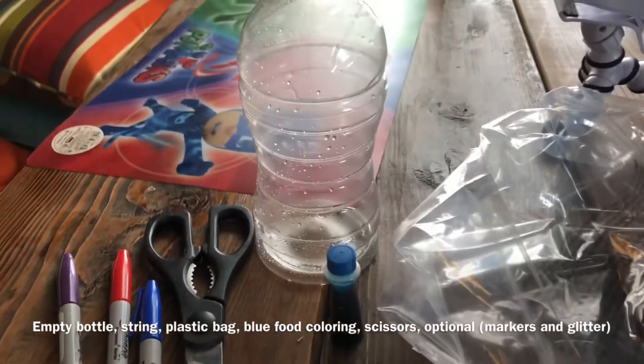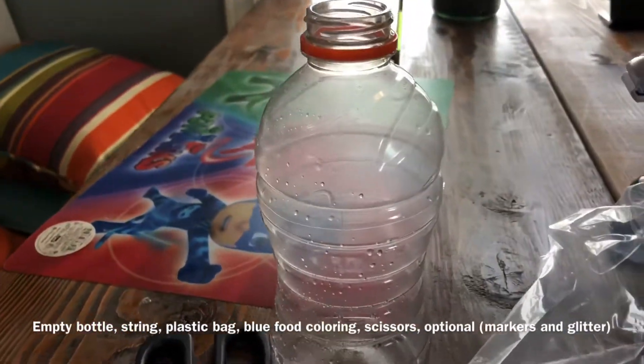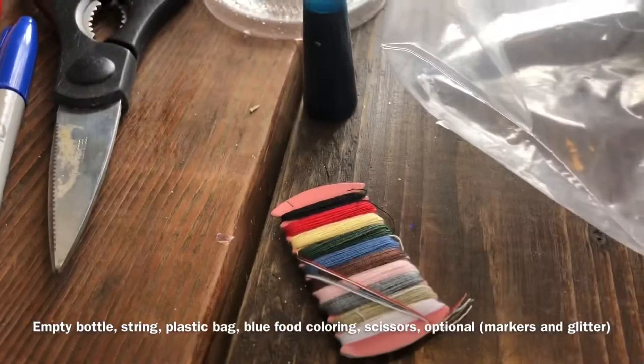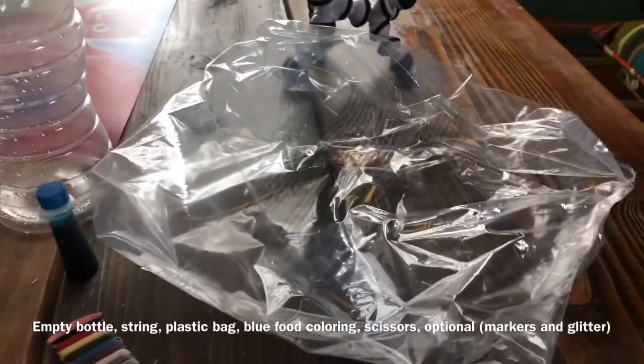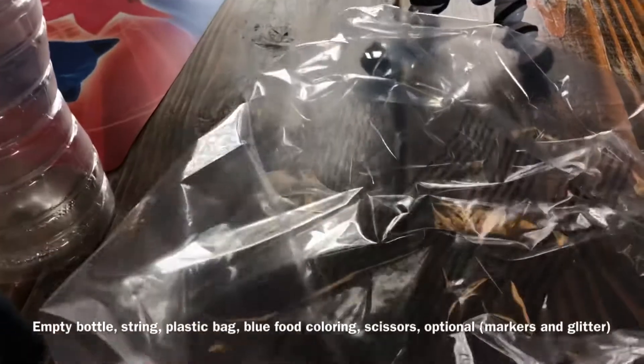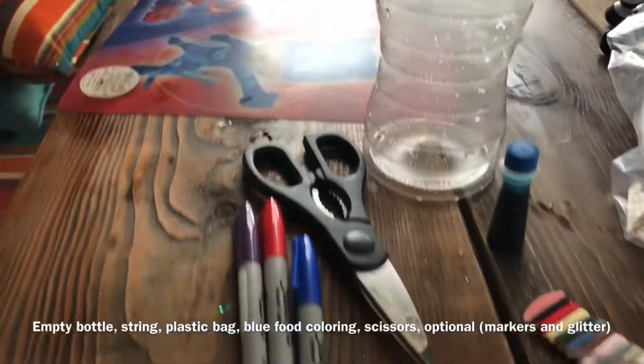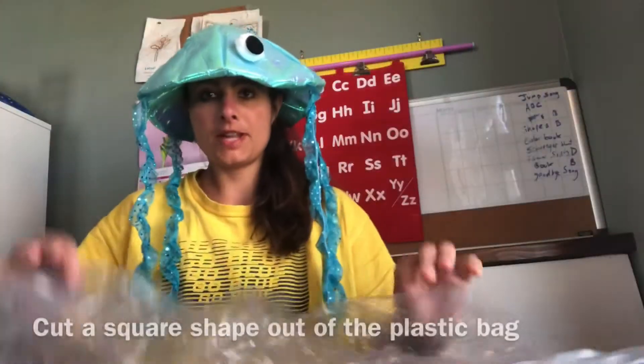For a jellyfish in a bottle sensory jar, you will need some blue food coloring, an empty bottle, some string, a plastic bag — a grocery bag will work too, just something clear that doesn't have writing on it — and some scissors. I'm also going to use markers to color our jellyfish.